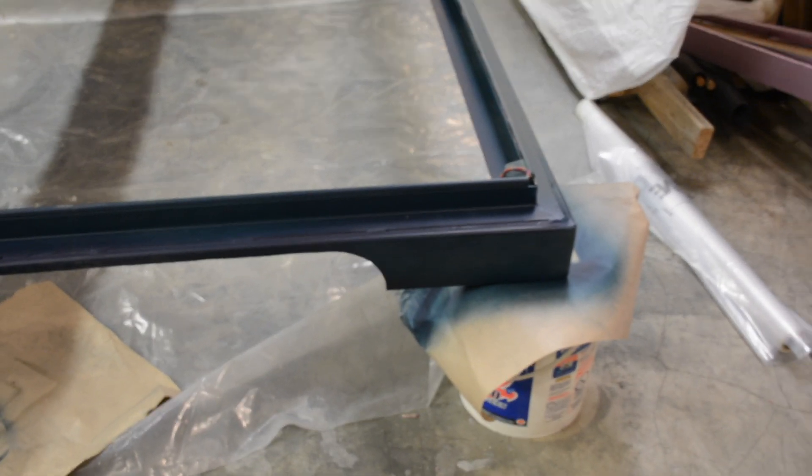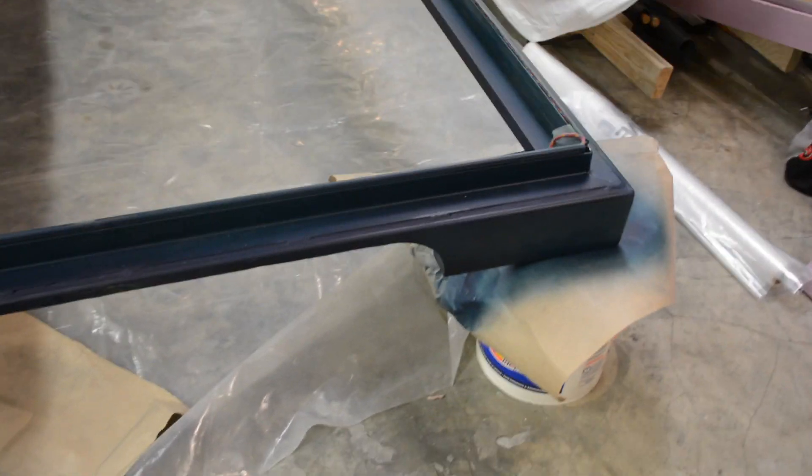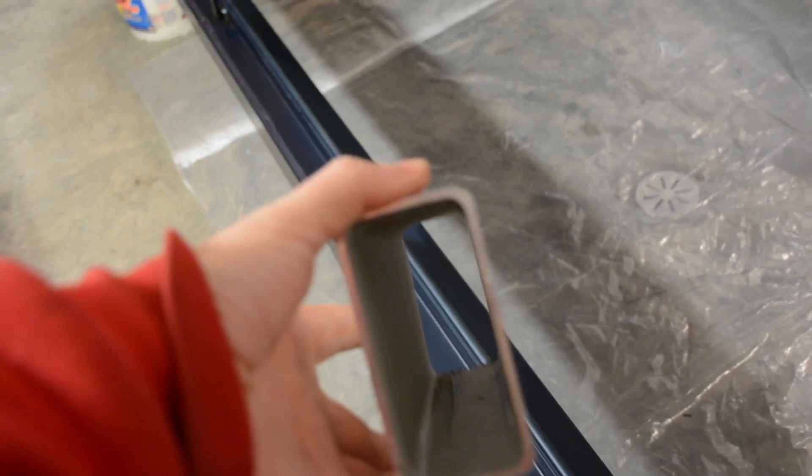The lower frame that you see here is made of aluminium — specifically 4 by 2 extruded aluminium with one-eighth inch thickness.